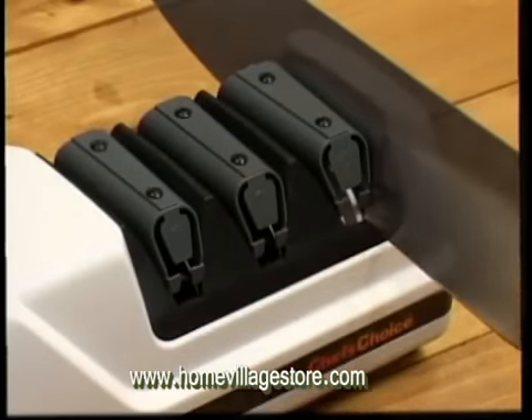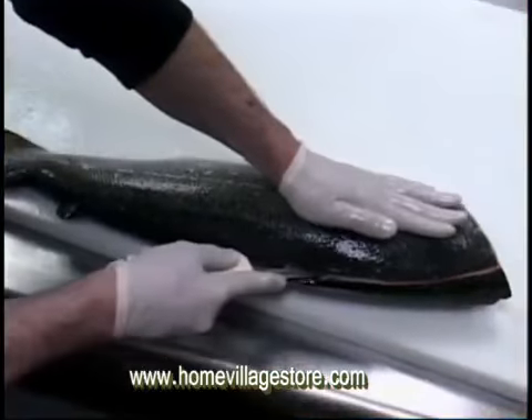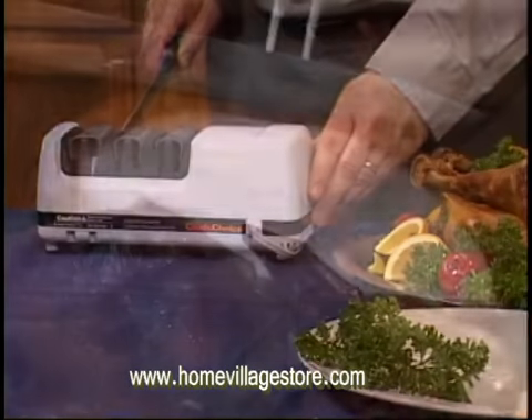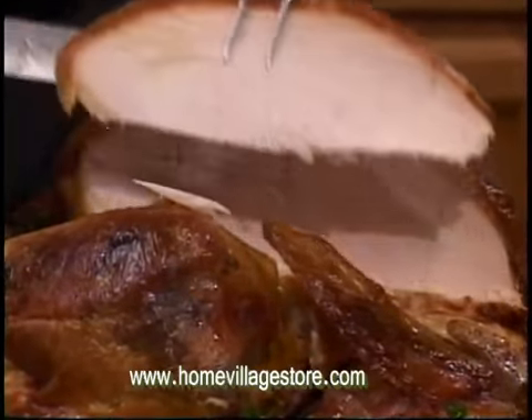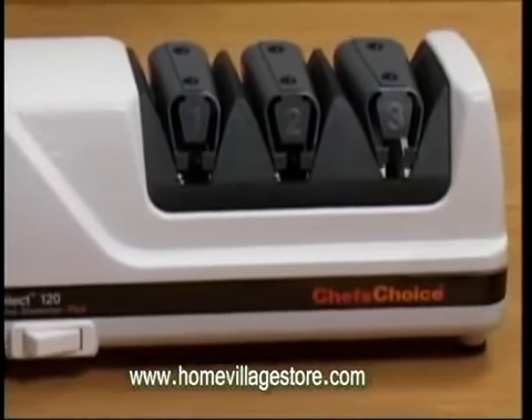Long blades, short blades, sports knives — all those tough cutting jobs are a breeze. And for those special occasions, your food looks more delicious. It's a pleasure to use a sharp knife. From the world's best sharpeners, Chef's Choice.